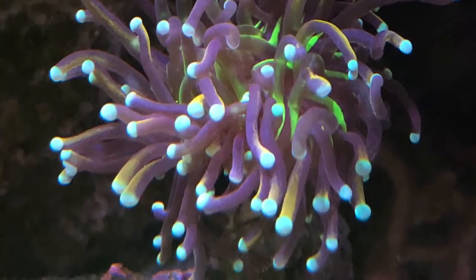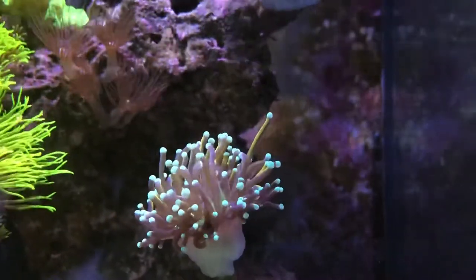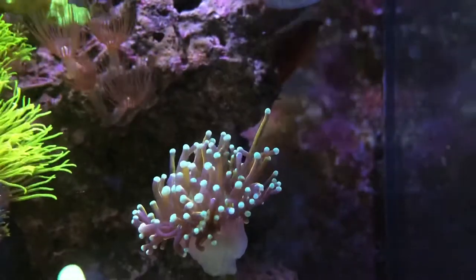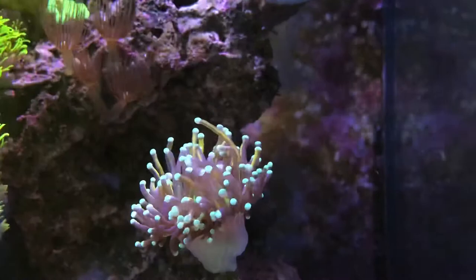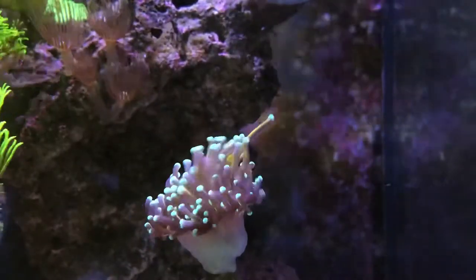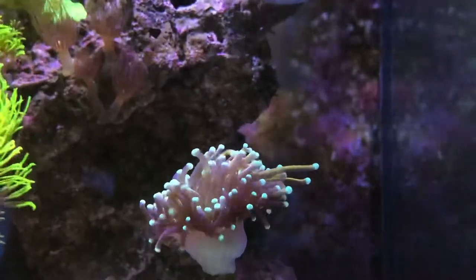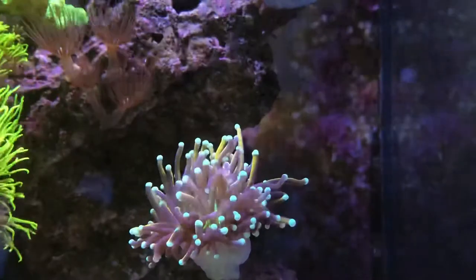Nice close-up shot moving over to the right-hand side of the tank of torch coral number two. I'm hoping to add maybe a third one or a fourth or fifth, depending on how the shear goes in this area of the tank. Started feeding this one, spot feeding it.